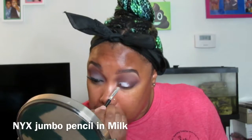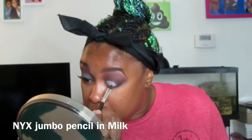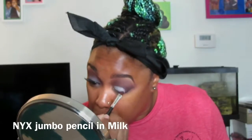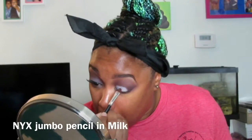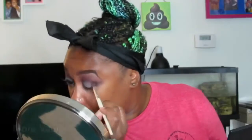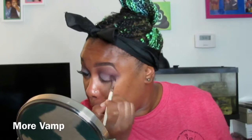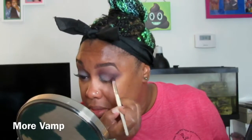Now I am going in with NYX's Milk Jumbo Pencil, putting that all over the lid where I want my lid color to go. As you can see, I don't have much lid space so I just kind of fake it, and I am going back in with a little more Vamp and going over that just to blend Milk into the shadows already on the eye.